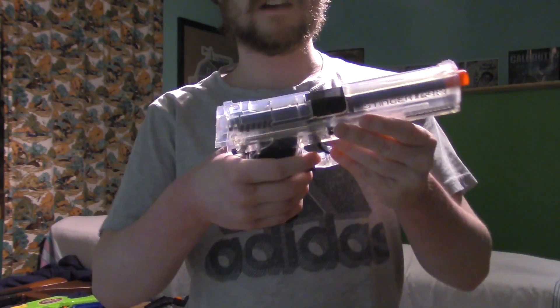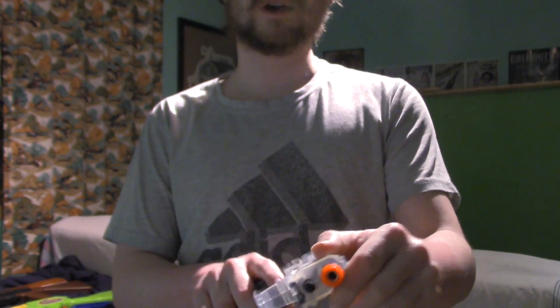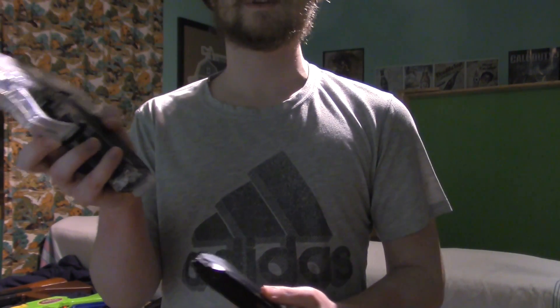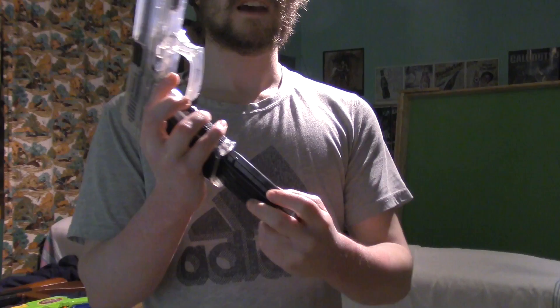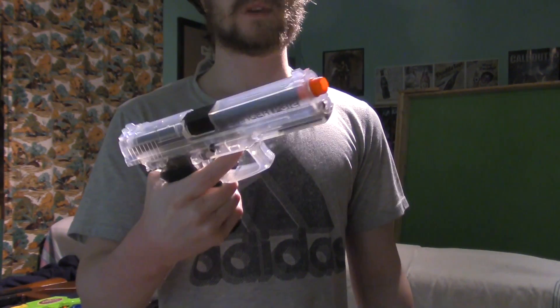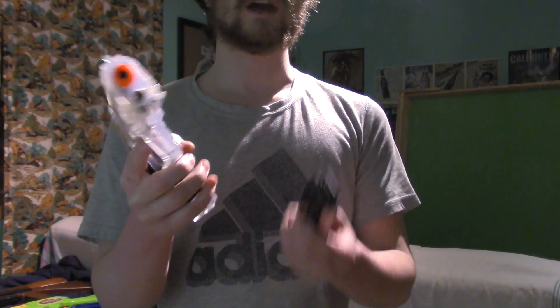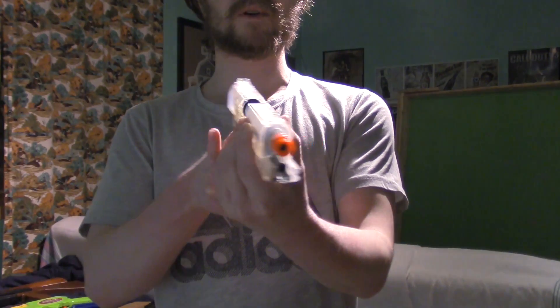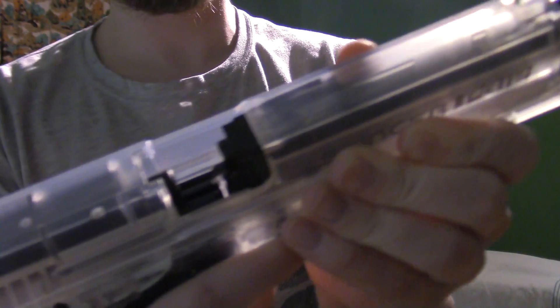This one is also my favorite, but something happened to it — as you can see the whole back part broke. I don't know if that's because of the spring, but it's funny, it still will cock. The clip drops out like this. It's really heavy — the weight is mainly in the clip and gun because the whole front part is metal.